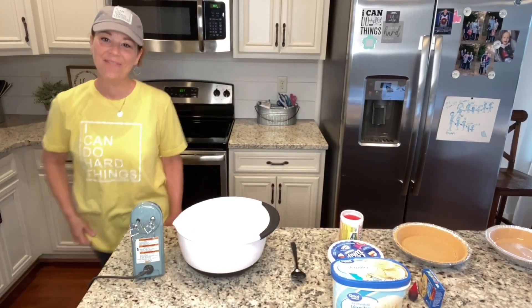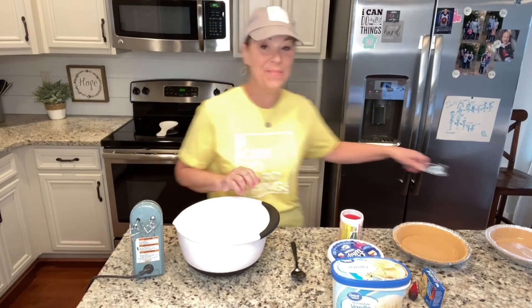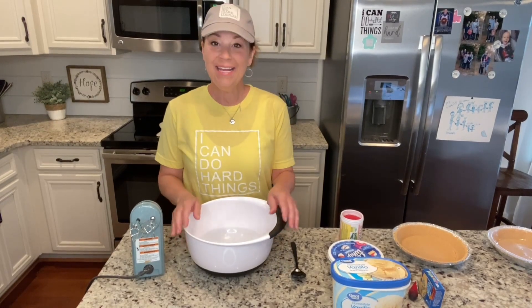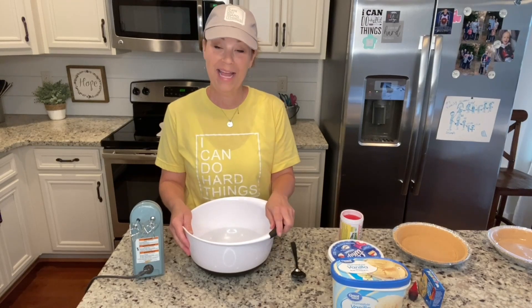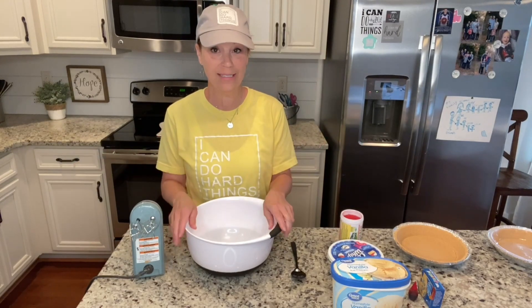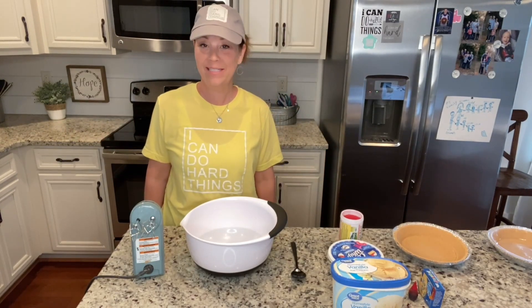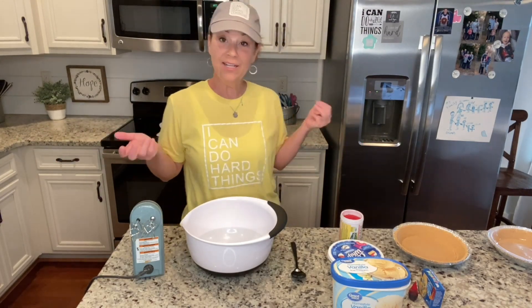Hey sweet friends, welcome to Miss Annie's home and kitchen! I'm so glad you're here today. I am going to be making a frozen pink lemonade pie. I'm super excited — I've made all kinds of different treats similar to this but not exactly this one. It just spoke summer to me. I put on my yellow 'I could do hard things' shirt, so I'm feeling very summery today.